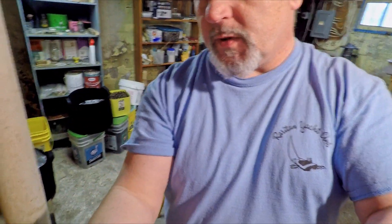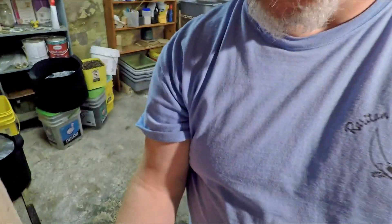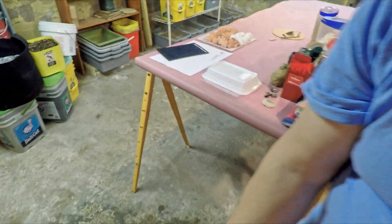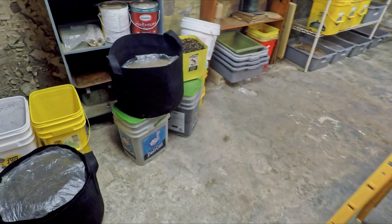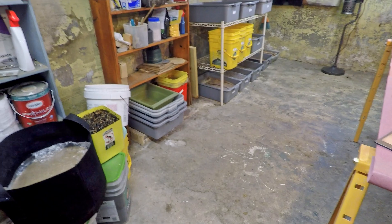Hi everyone, welcome. I'm down here in my wormery and we usually hang out over on that side of the wormery, not on this side. The stuff over here is some of the less formally tracked stuff. In fact, none of this stuff is even in my tracking spreadsheet like all the other stuff that's over there on the shelf.